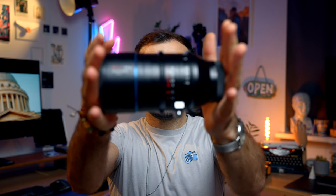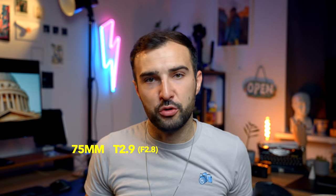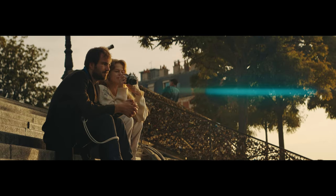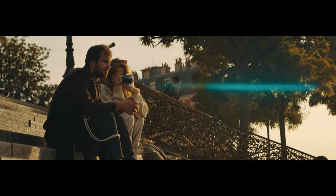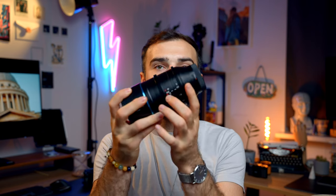So what is the lens? It's a 75mm T2.9 — essentially about an f2.8 anamorphic lens with a 1.6 times squeeze ratio. Different anamorphic lenses have different squeeze ratios; the higher the ratio, the more it squeezes the image. 1.6 times is a really nice in-between: 1.33 can be a bit vanilla, 2 is quite severe, so 1.6 sits comfortably in the middle. It's an all-metal design, perfectly weighted focus and aperture rings — it's everything you'd expect from a cinema lens.